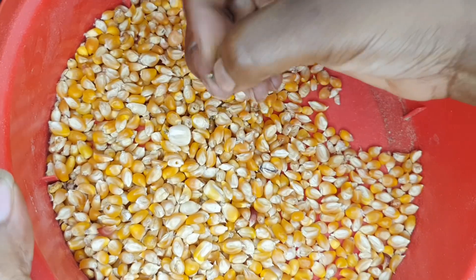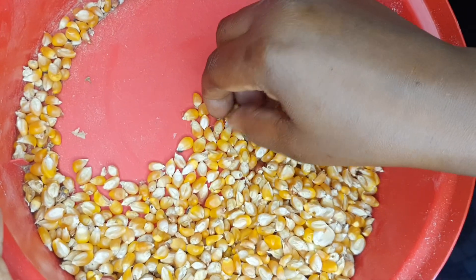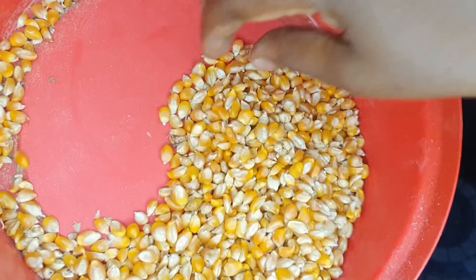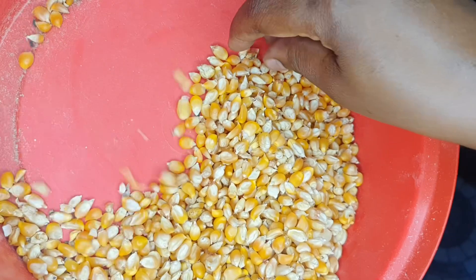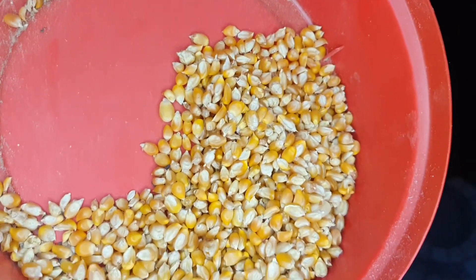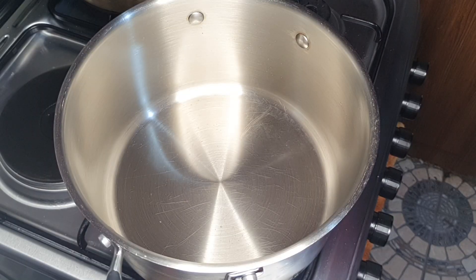If you find this raw popcorn in a shop, you sort it, removing all the dirty things. This is really raw from the garden — just the way you get it from the garden is the way it looks. For those who have never seen it, this is how it looks. You sort it and take out all the dirty bits. When you're done, you turn on your heat, just like I've just done.